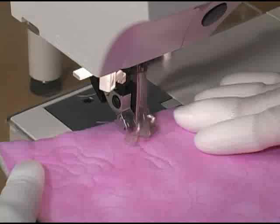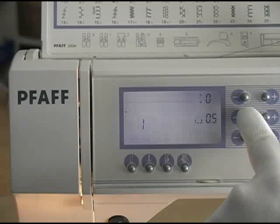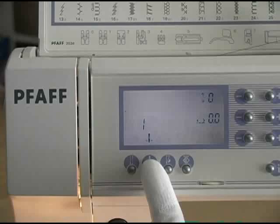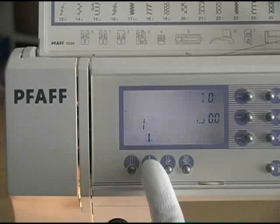Now we need to make some changes in our machine settings. I'm lowering my stitch length to zero because we're going to control stitch length by how fast we move the quilt and how fast we run the foot pedal. I'm also activating the needle down option on my machine because by always stopping in the needle down position I can easily keep my place in the quilted design.